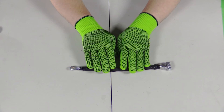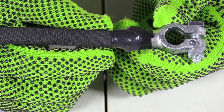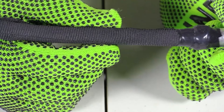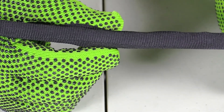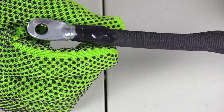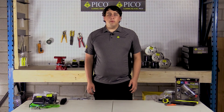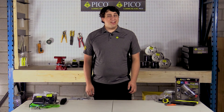The heat shrink tubing has been put on and we've got a completed cable. As you can see, the self-fusing tape completes the excellent OE look. This shrink tubing protects the cable against abrasion, cutting, and will allow moisture to escape. Thank you for watching this demonstration. The largest market segment coverage of top quality parts is now at your fingertips. Connect with Pico today.